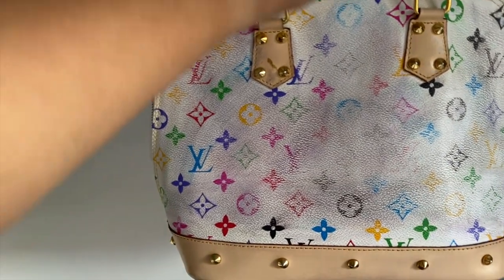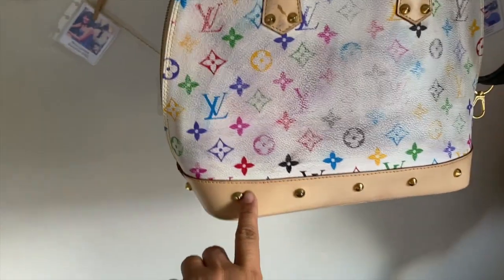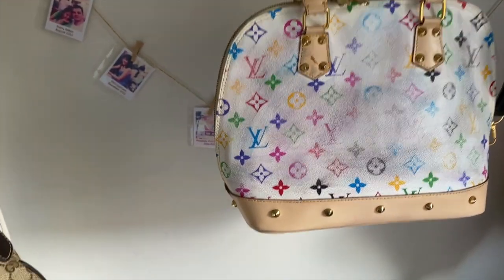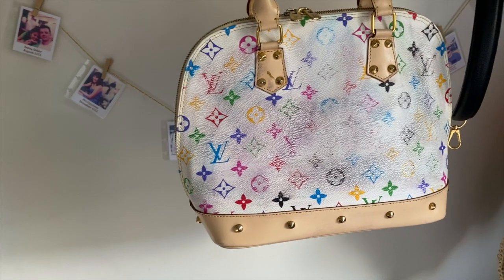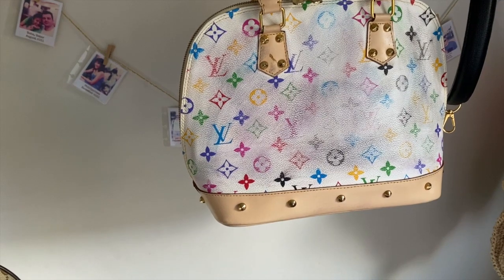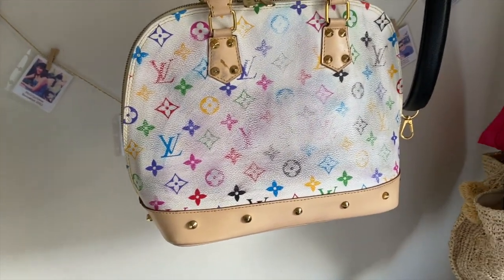My intention is to paint the white and colorful areas with the Vachetta paint, and then paint the Vachetta-colored areas with black. I'm still thinking about whether to do it that way or the other way around — where the Vachetta remains as Vachetta and the colorful area would be black. We'll see how it goes.